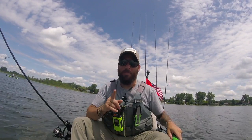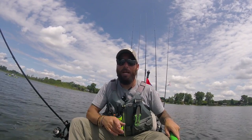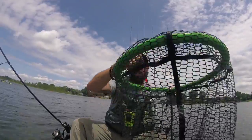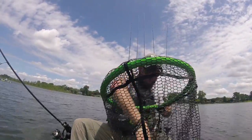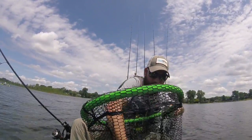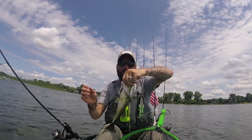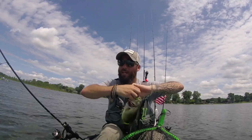I have a few tips here that I'm going to help you guys out to keep more fish on the boat and more fish on the board. First thing: use a net when you catch a fish. Use a net — it'll help you for a lot of reasons.